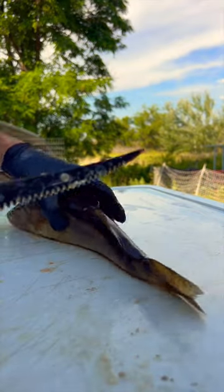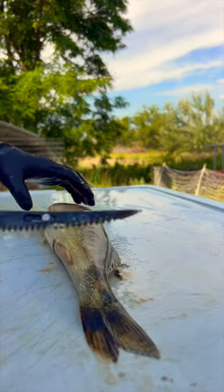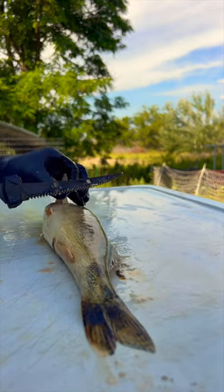I wanted to quickly show you how I harvest walleye wings, which is a cut that a lot of people miss. Got my little walleye here, and my Rapala R12 HD lithium-powered fillet knife.